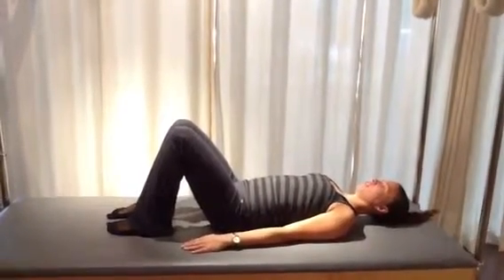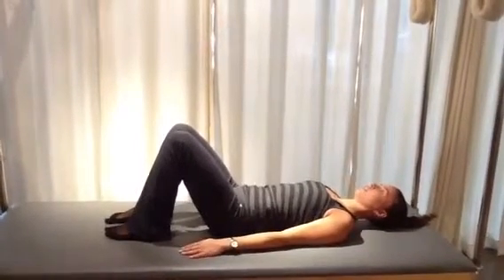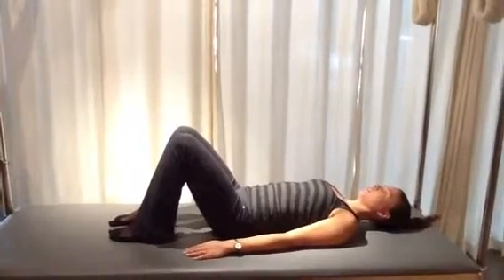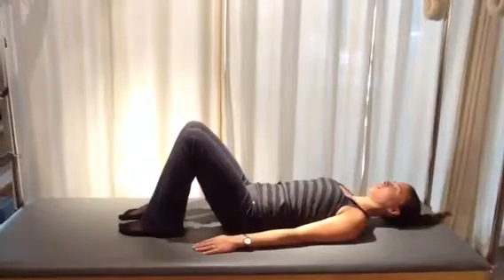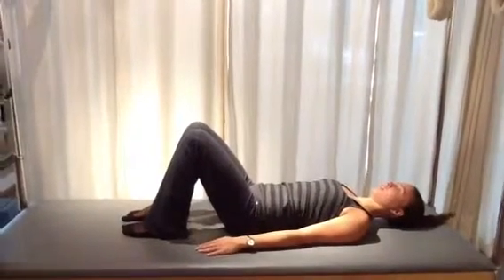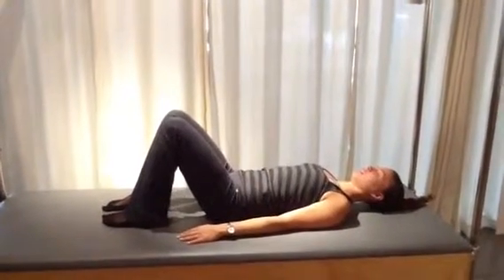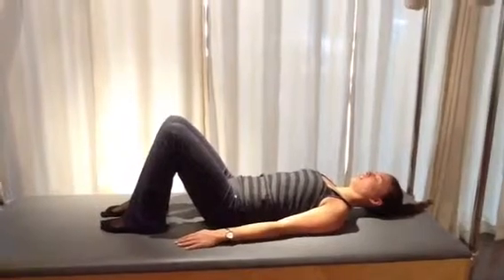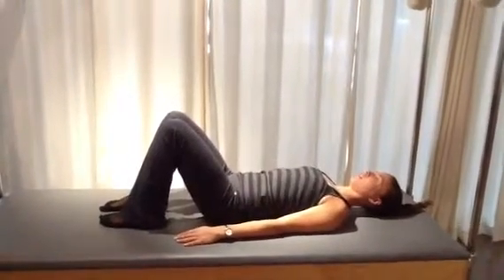If you see the stripes on her shirt, imagine that the muscles spiral around her body just like those horizontal stripes, and you see those stripes sort of constrict in around the center of her body as she exhales. That's what you want to feel the muscles of your abdomen are doing as you follow this movement — inhale and exhale to prepare for some pelvic tilts.